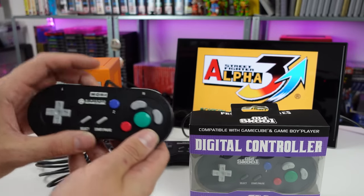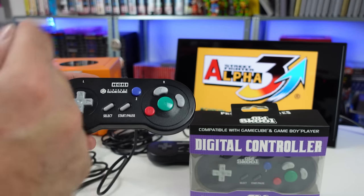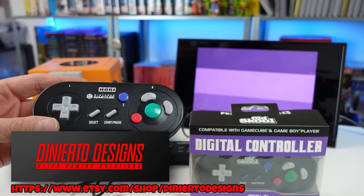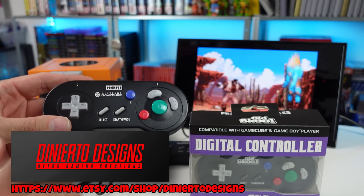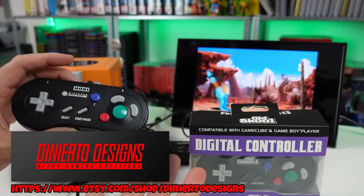Now I do have the actual HORI digital pad here to do some comparisons. Dinerto Designs, who follows my channel, let me borrow this from him, so I'm going to be taking a look at this, opening it up, comparing it.